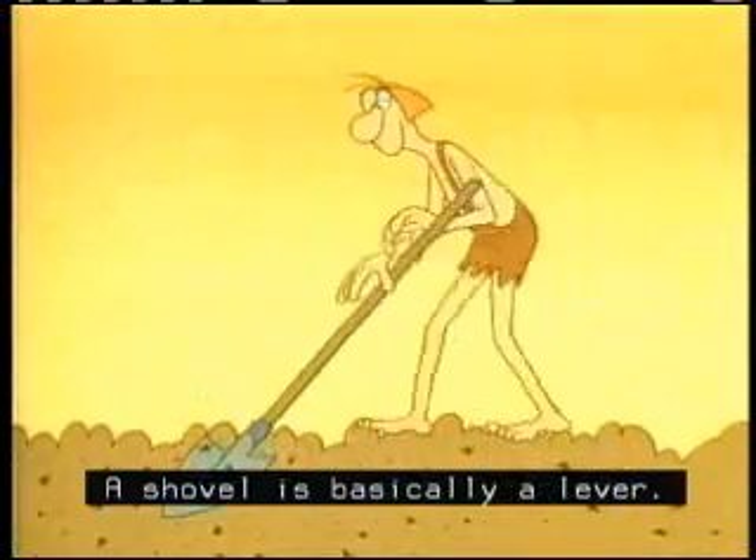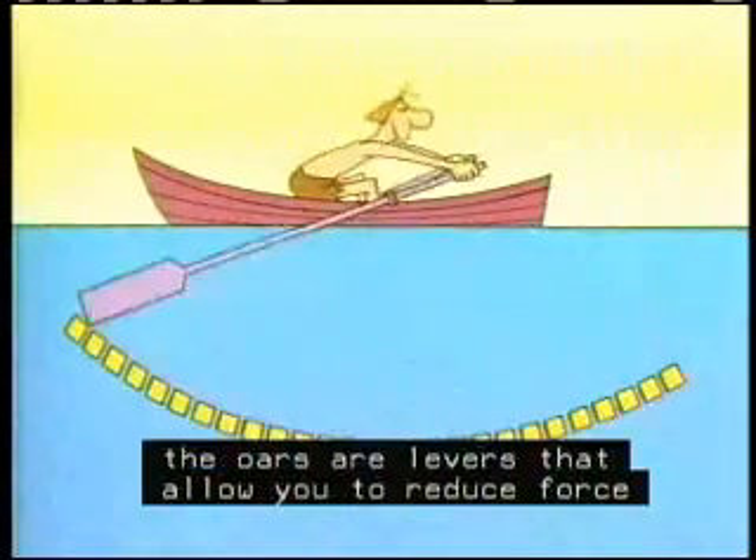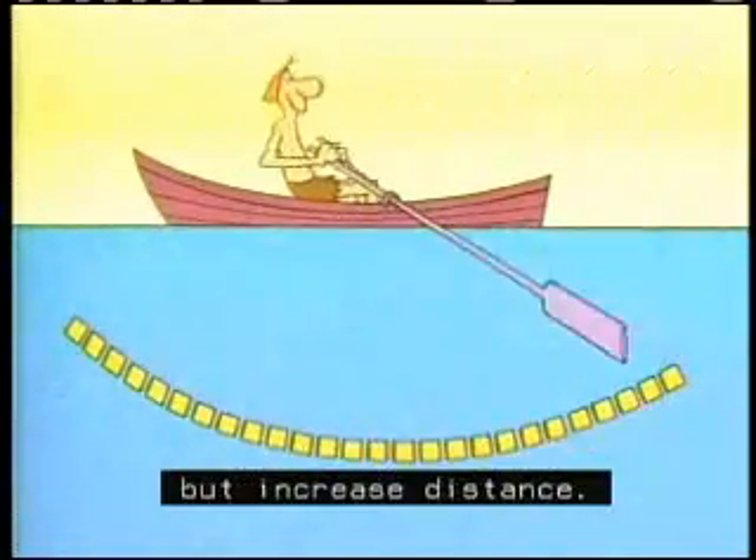A shovel is basically a lever. So is a hammer. And when you row a boat, the oars are levers that allow you to reduce force but increase distance.